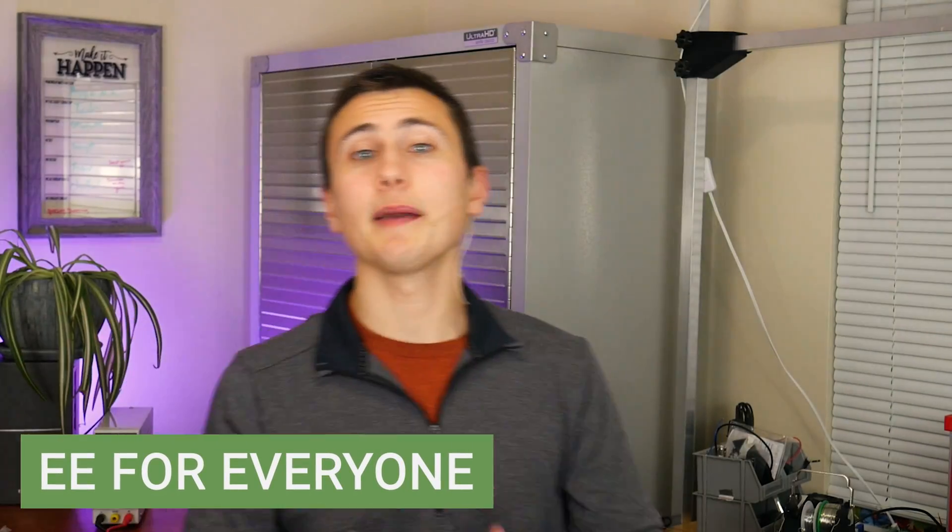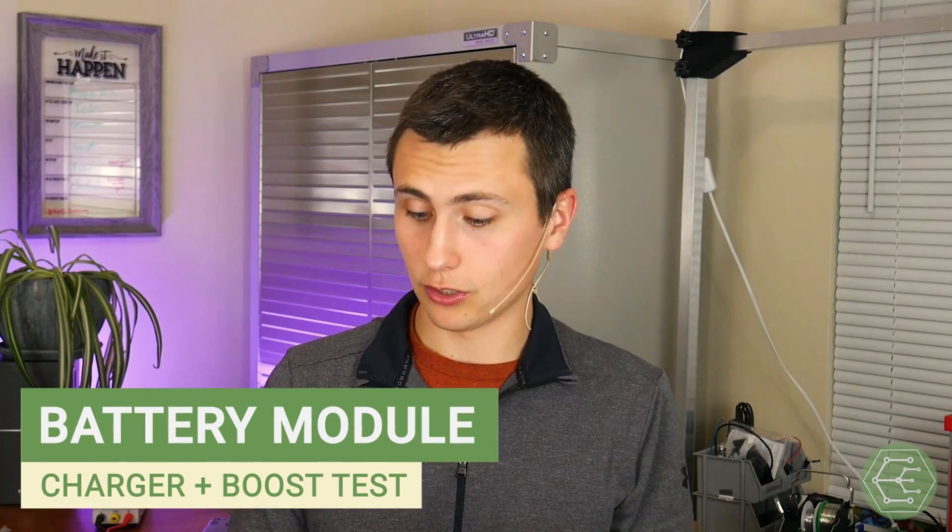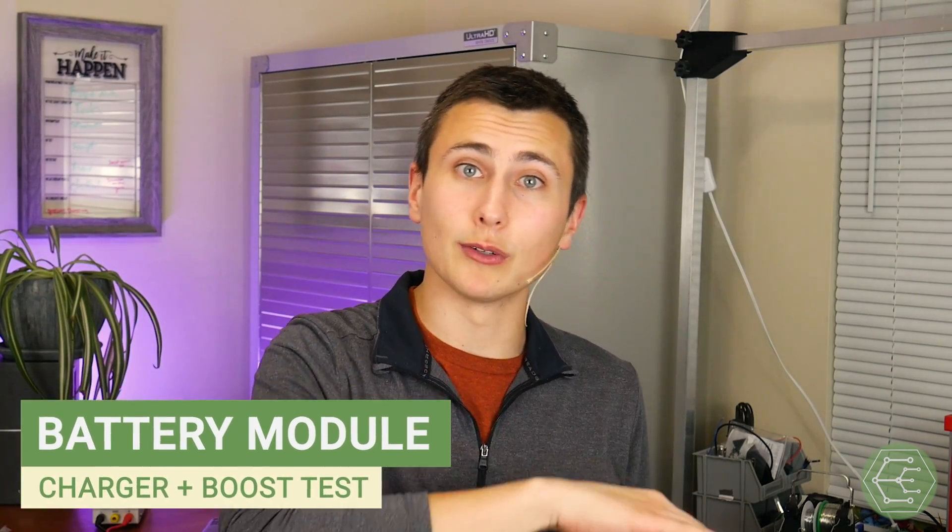Welcome back to the lab, welcome back to EE for everyone. This time with our pretty awesome power management module. This little board we're about to make accepts 5 volts in to charge a lithium battery, and that battery voltage is then stepped up to a regulated 5 volt output.